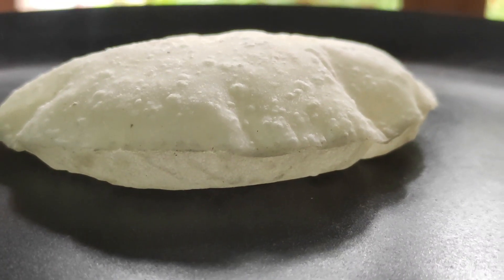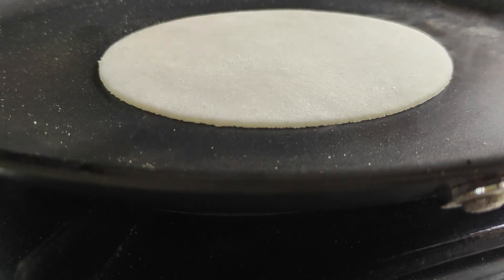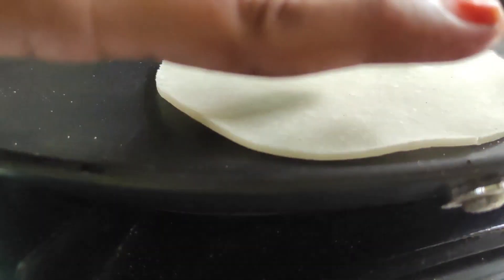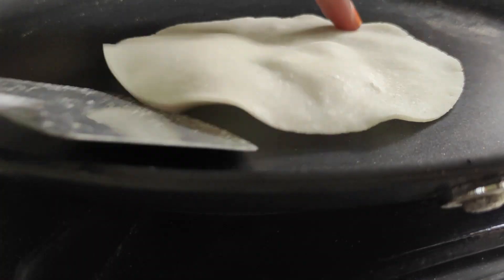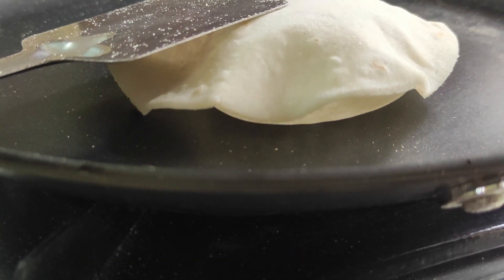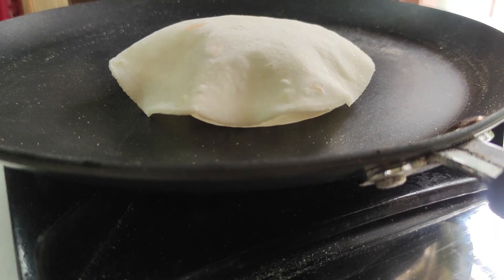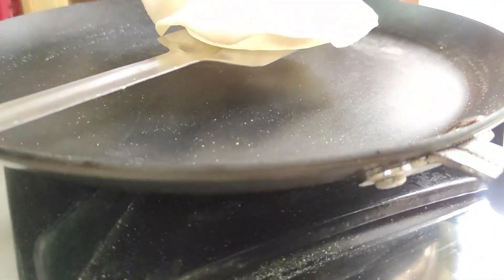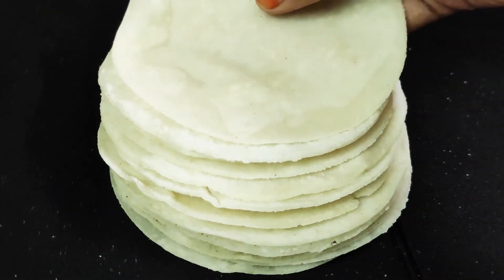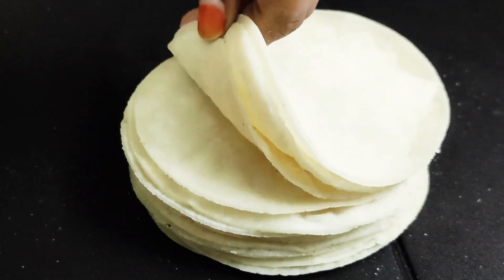I will put it on the plate — a plate is ready. We are ready to plate it. It is very soft and good. Now we are going to make a non-veg soup.